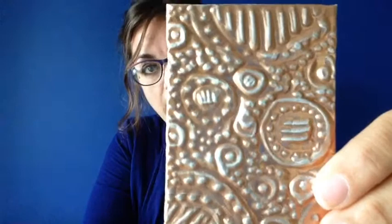Artist trading cards can be used for a lot of different things. Maybe you're just practicing a new process. Let me show you some examples.